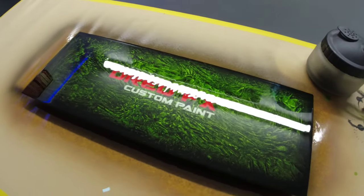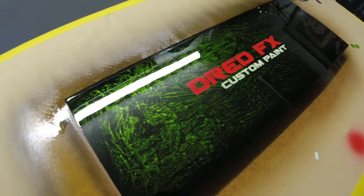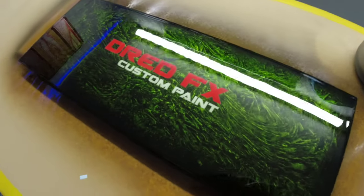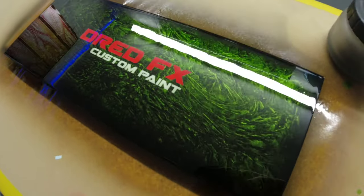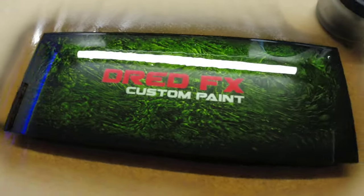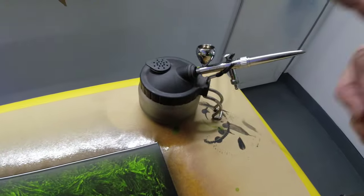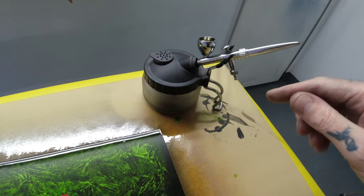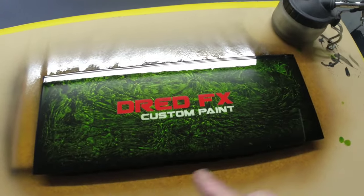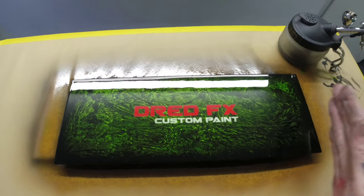There you go guys — I've got a couple of coats of clear on. Nothing fancy, wasn't aiming for a precision flat finish, but it just gives it that gloss to show you what the actual effect looks like. Candy green marble — really simple effect and it's just a really cool one to do. The logos pop really nicely now with the clear coat over, and it was an absolute joy to use the Ultra.